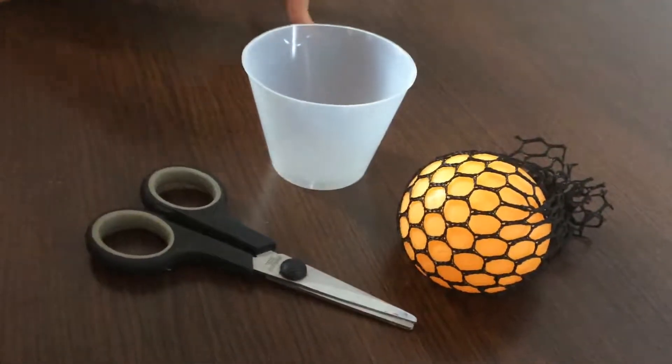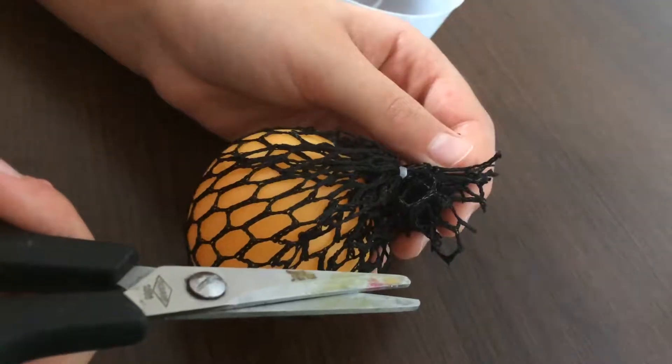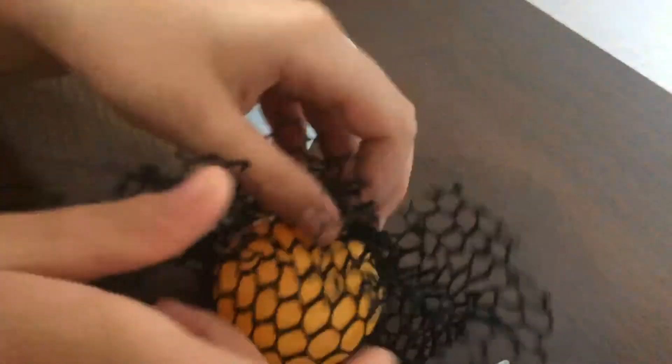Hey guys, today I'm going to be showing you my anti-stress ball and I'm going to pop it to see what's inside. First you have to just cut this bit, like this, and just get this out.